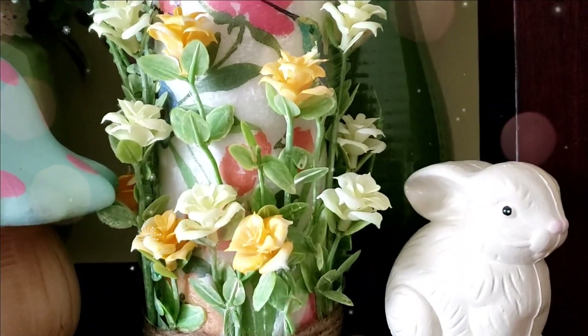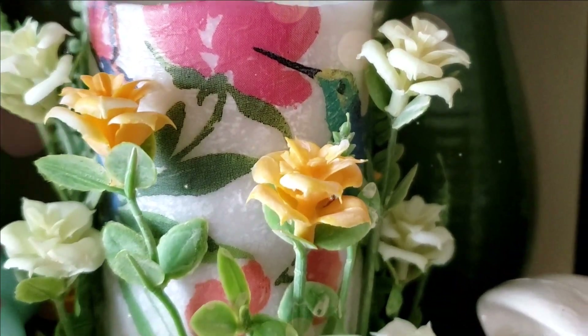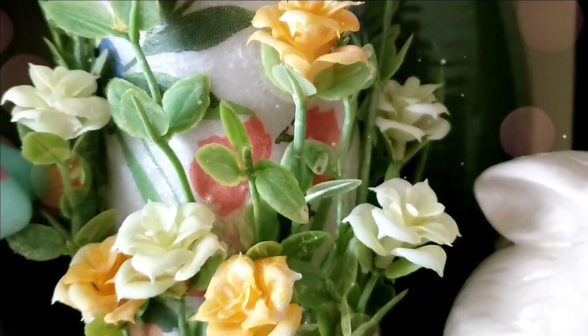I love this candle — I think it's so pretty for spring decor. It definitely looks high-end and it's all from Dollar Tree supplies.